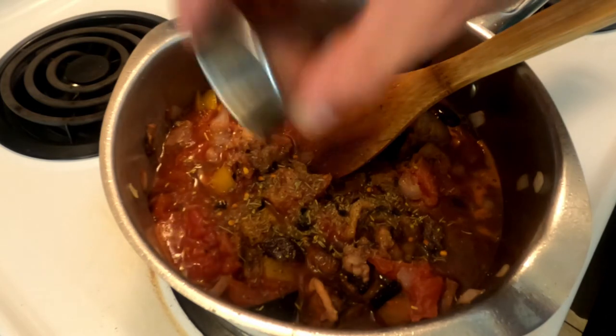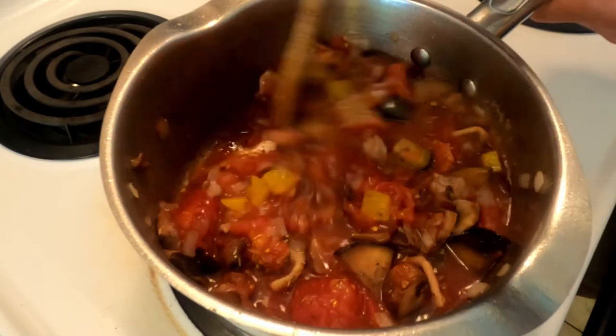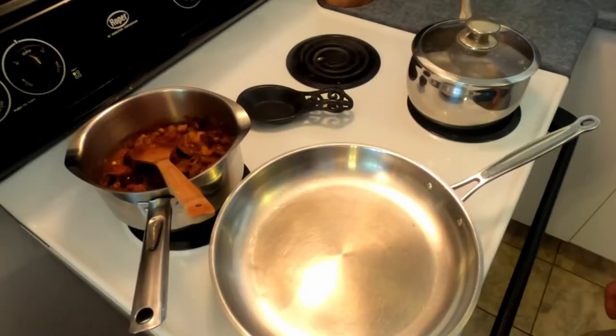That apple cider vinegar is just going to make the tomato flavor pop a little bit more. Stir that together, bring it to a boil, reduce it to a simmer, and cook it until it's nice and thick.